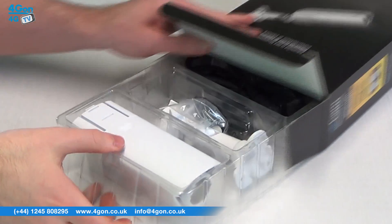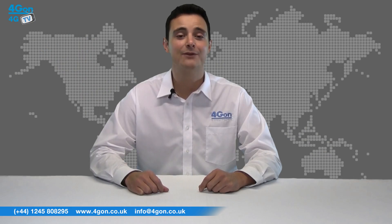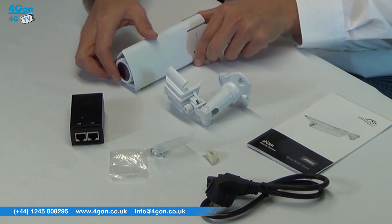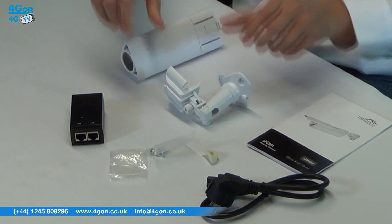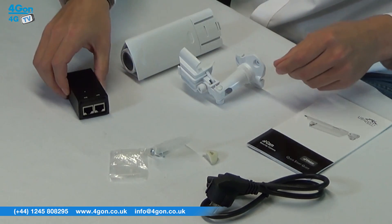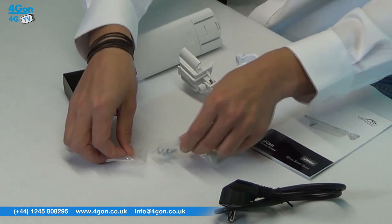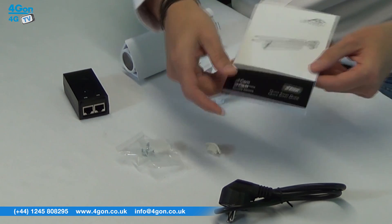The AirCam is available at www.4Gon.co.uk as both a single unit and 3-pack. Everything you need is provided in the box: the AirCam unit itself, mounting bracket, 24 volt POE adapter, power cable, self-tapping screws, and of course a quick start guide.